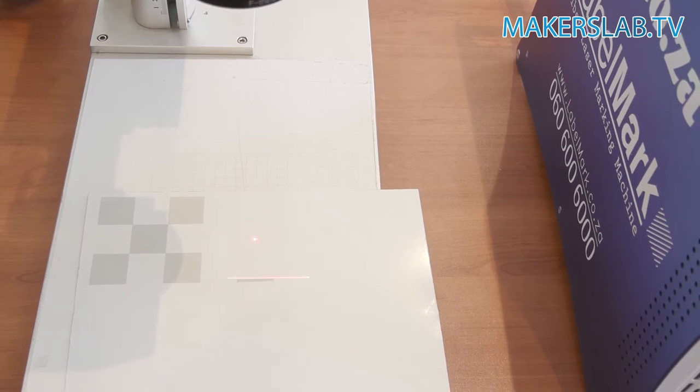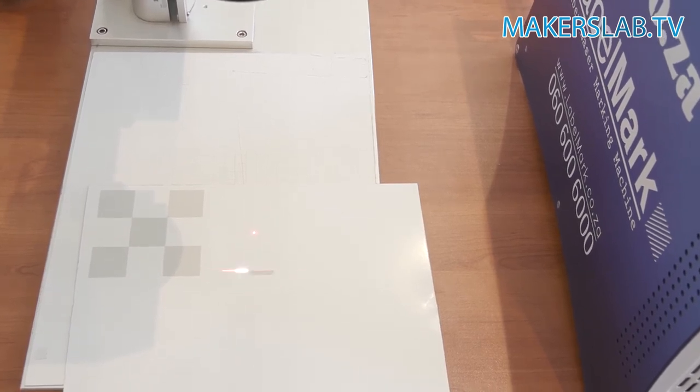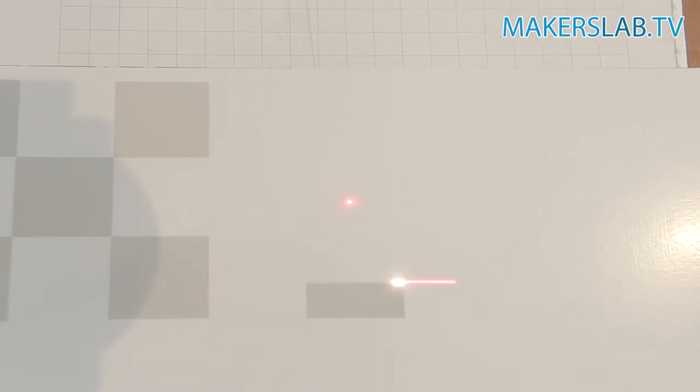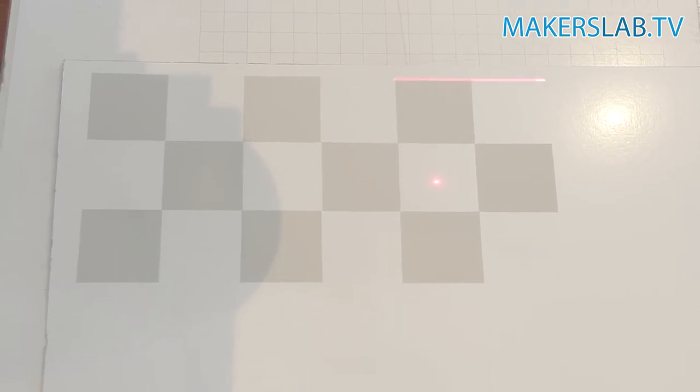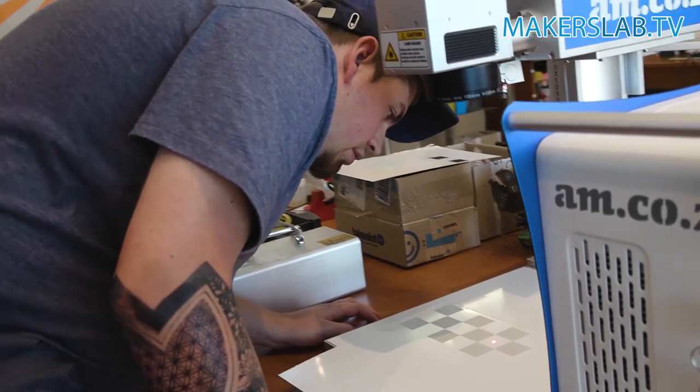I think it's exactly where it needs to be — if it's a little bit off, it's still not a problem. Let's do it. Wow, that actually worked out really, really nicely. If we just carry on, we'll eventually have a complete board, so let's continue.